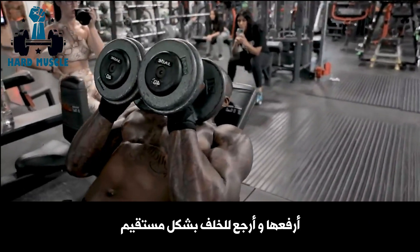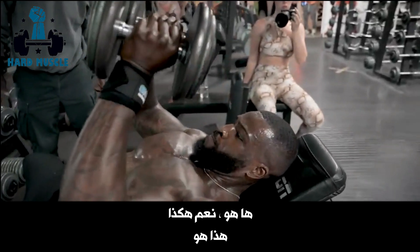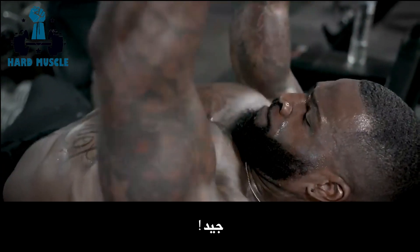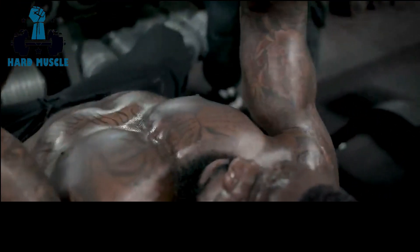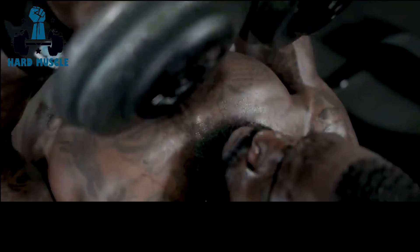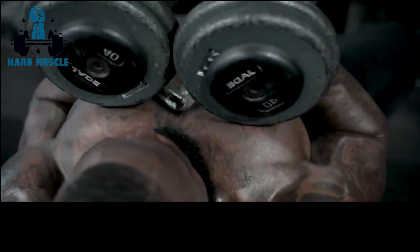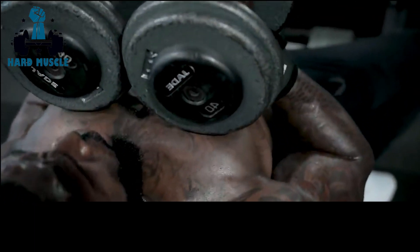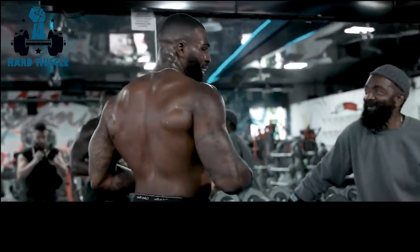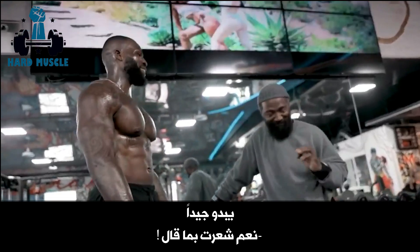Elbows. And go right back to the place. There you go. Now go back faster. That's it right there. That's it. That's the one. Let those elbows stay in too. Good. That's it, perfect. Yeah, that was good. Yeah, that's it — I felt it, that was it.